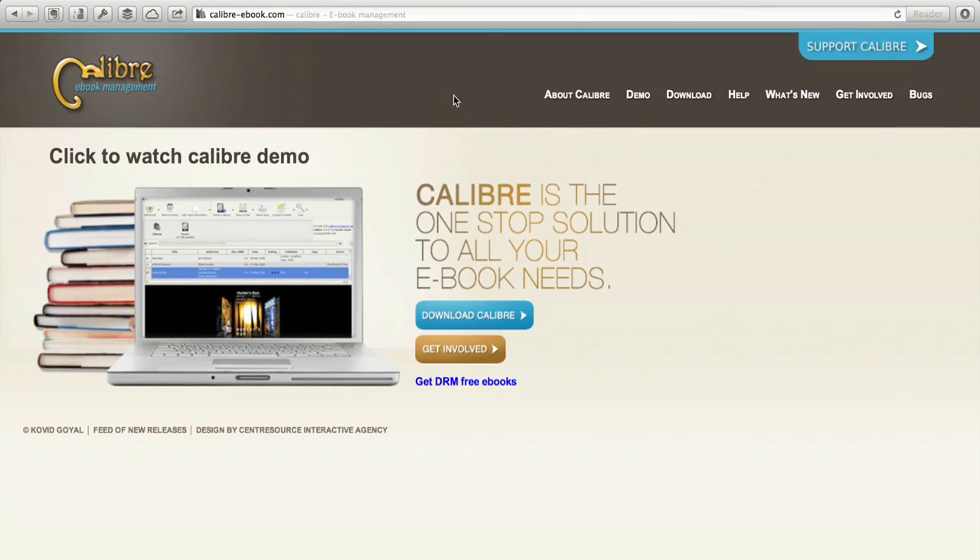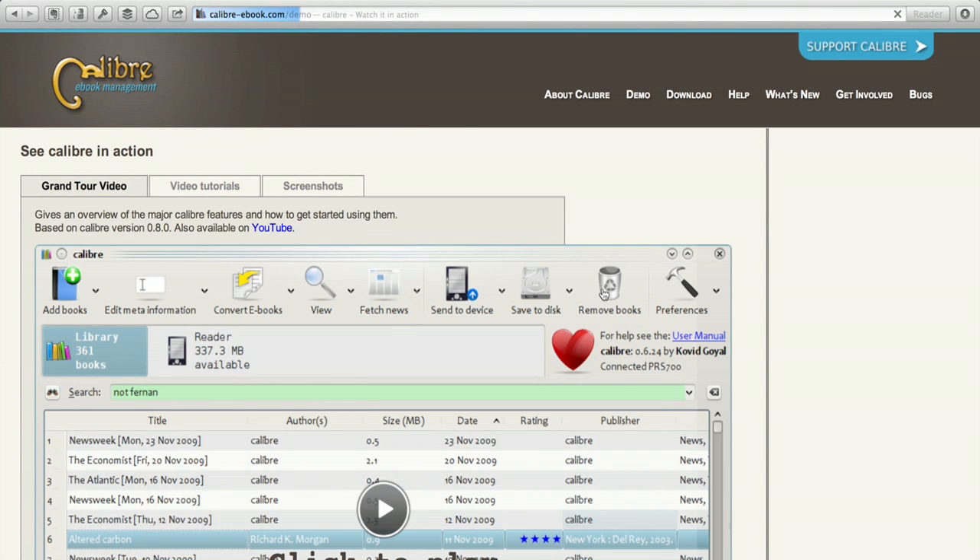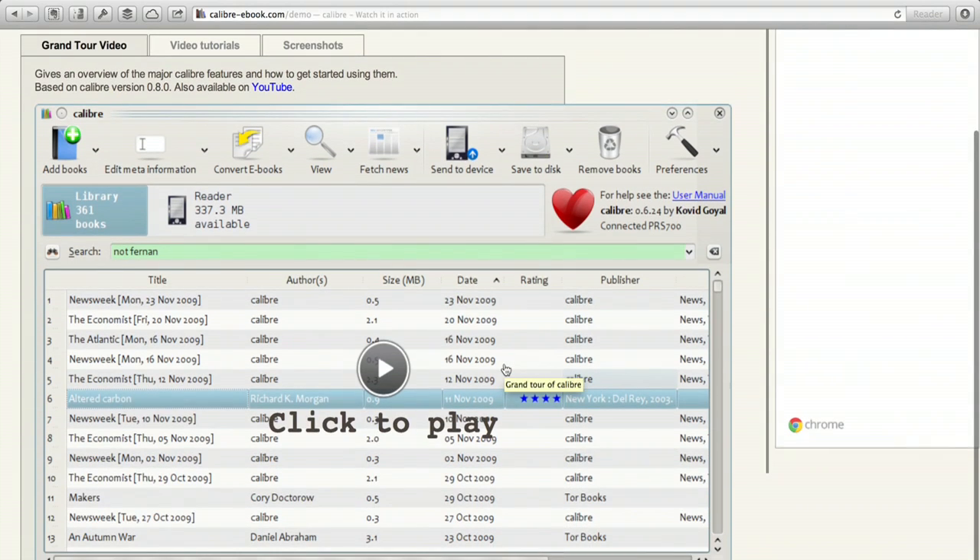Another option is Calibre — calibrebook.com — and this is a solution designed to actually help you convert files from one format to another. So if you had things in PRC, you could change them over to EPUB or other formats that you wanted. So there's two options for you. Pick which one works in your case. Thanks for watching, I'm Skyler.